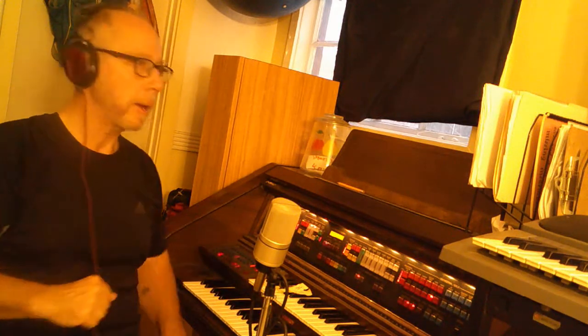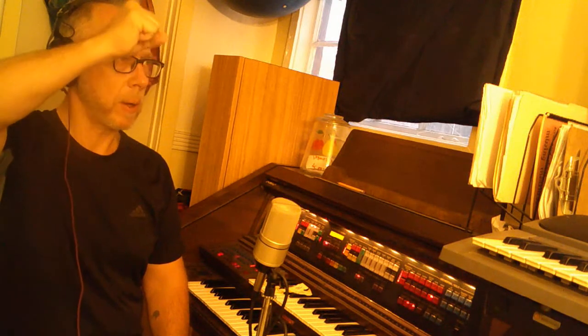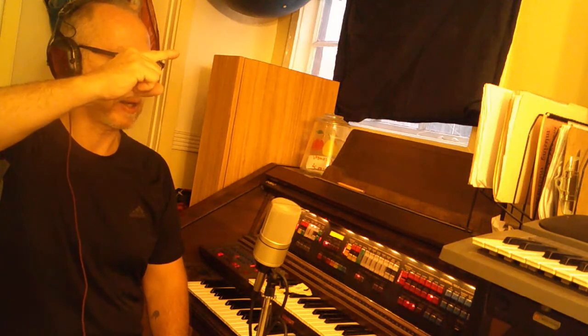All right, so let's try that a couple more times. Do, re, mi, fa. I did that wrong. Do, re, mi, fa, sol, la, ti, do, ti, la, sol, fa, mi, re, do.